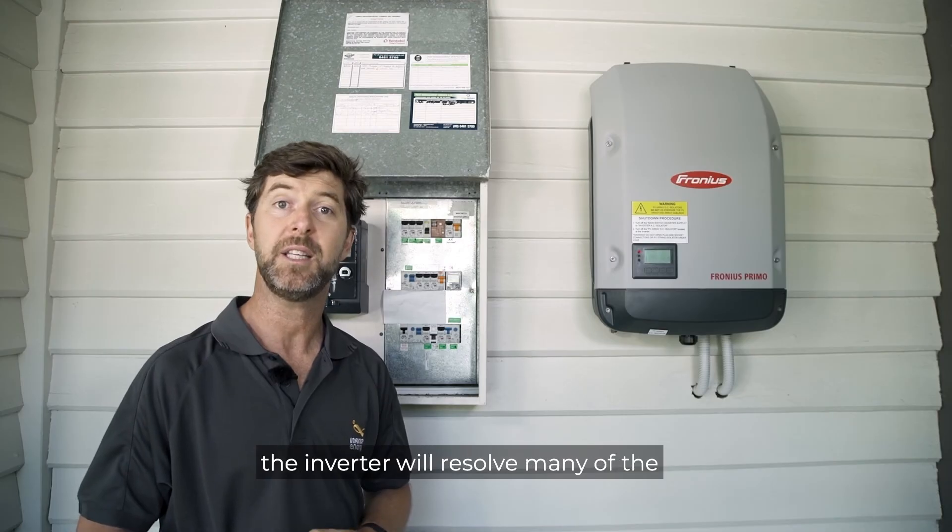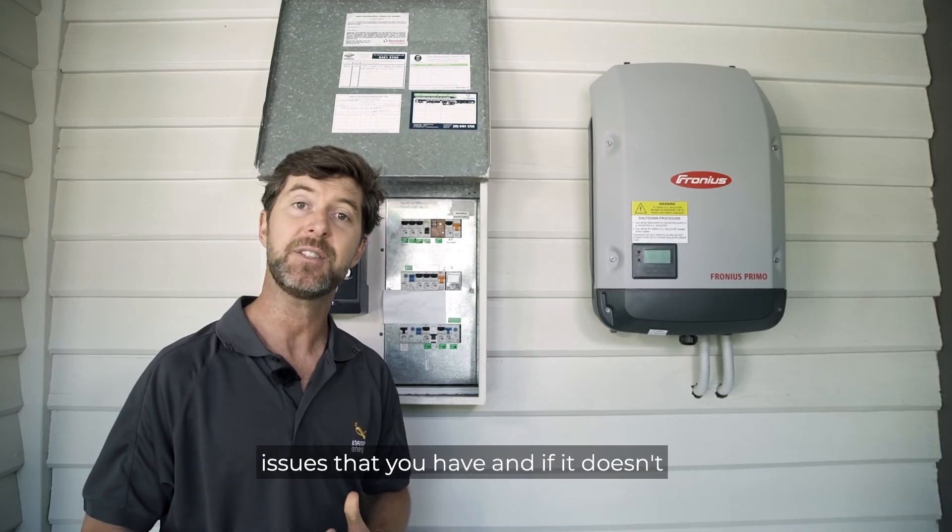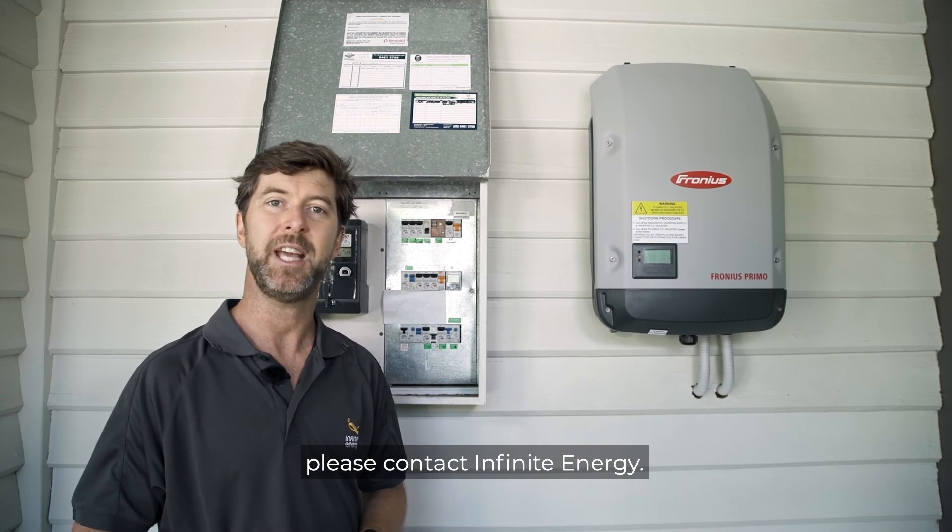Often restarting the inverter will resolve many of the issues that you have. And if it doesn't, please contact Infinite Energy.